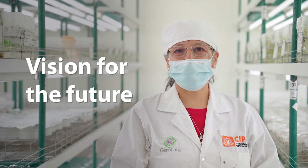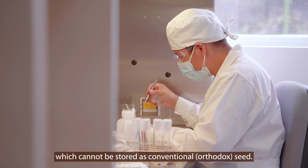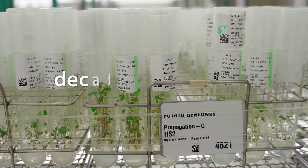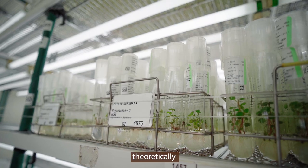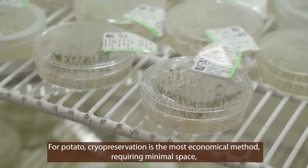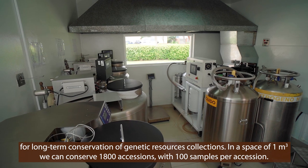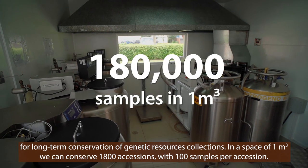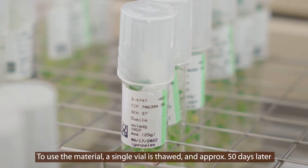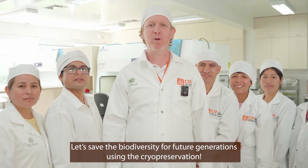Vision for the future. Cryopreservation is the most appropriate method for long-term conservation of plant genetic resources which cannot be stored as conventional or orthodox seed. Cryopreserved potato shoot tips can be conserved for decades and even centuries, theoretically without suffering any reduction in viability rates. For potato, cryopreservation is the most economical method, requiring minimal space for the long-term conservation of genetic resource collections. In a space of one cubic meter, we can conserve 1,800 accessions with 100 samples per accession. To use the material, a single vial is thawed and approximately 50 days later the plants can be transplanted to the greenhouse. Let's save the biodiversity for future generations.